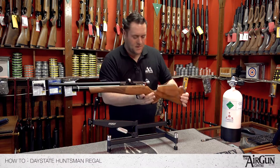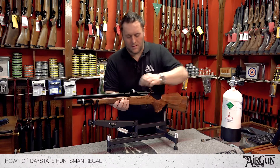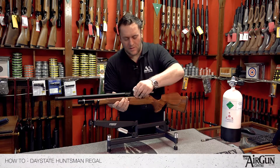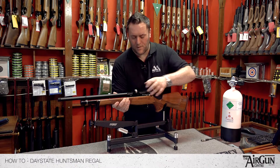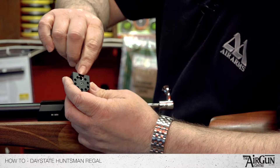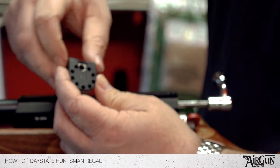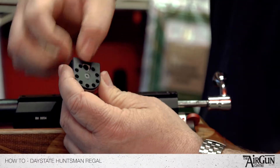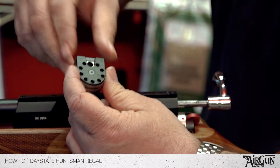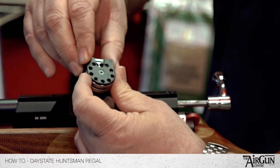Then to release the magazine, all you do is let it sit in the backwards position and that will slide out nice and easy. Your pellets go nose first — see this hole here? Straight in, one at a time, always using that same hole. Click it round because you're winding a magazine up and there's a spring inside so it'll just get tighter and tighter as you go.